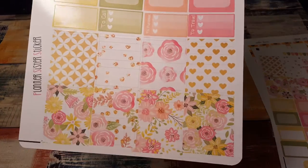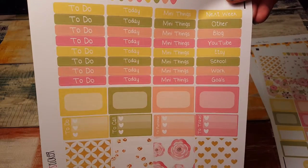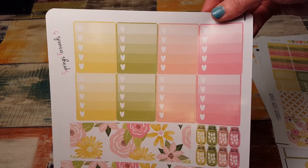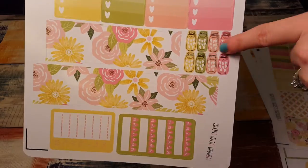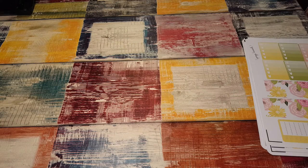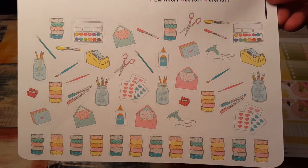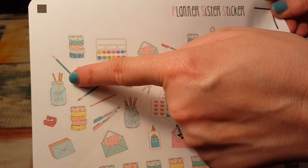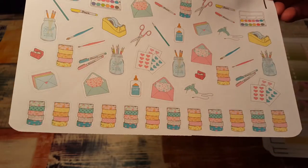Then here are the headers and the half boxes and the washi — love that, you get a ton of headers. And here are the ombre heart checklists, bottom washi, and sidebar, and your hydrate mason jars. These kits are gorgeous.